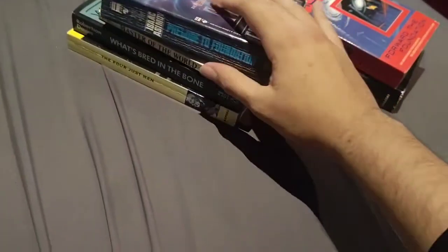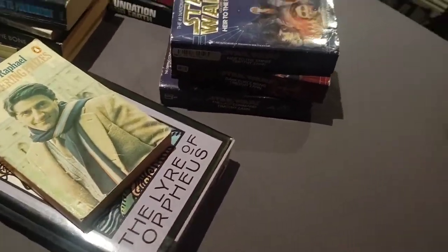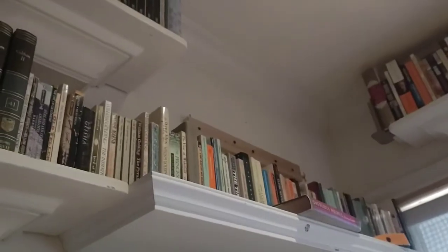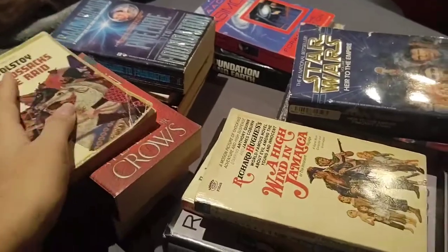Anyhow, that was this book haul — actually very large, extensive, and somewhat expensive, though not too expensive. A very substantial haul, a little bit from Christmas but mainly from my birthday. And oddly enough, even though I did buy a whole bunch of books, these all somehow fit on the shelves. I was able to fit all of them on every single shelf. I was actually worried I wasn't going to be able to fit them, but I was.